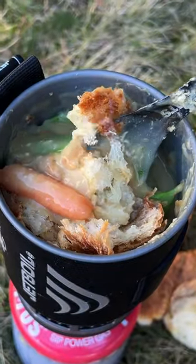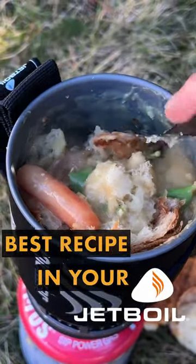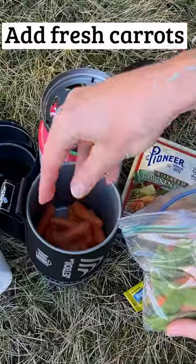In this pot right here, I might have the best recipe you're ever going to make in your Jet Boil. And what we are making here today, folks, is a chicken pot pie bowl. But let's get cooking.